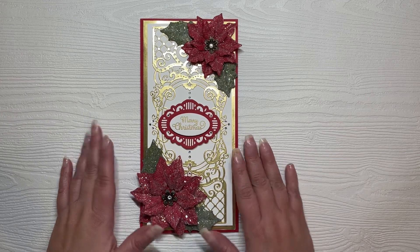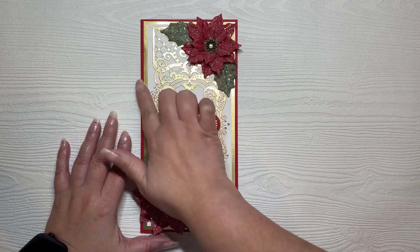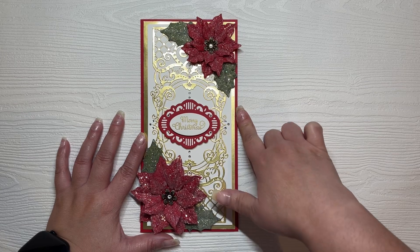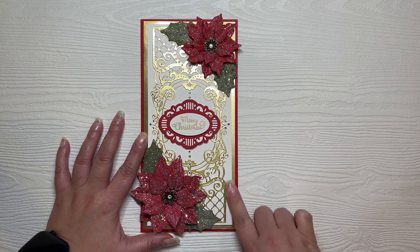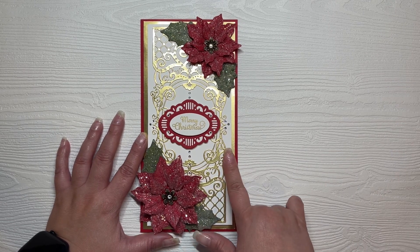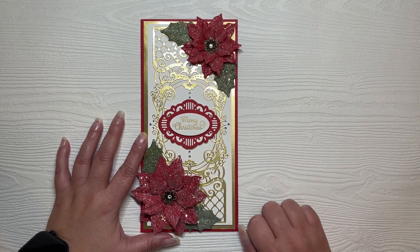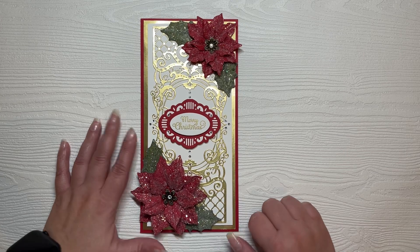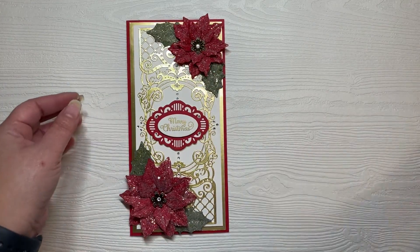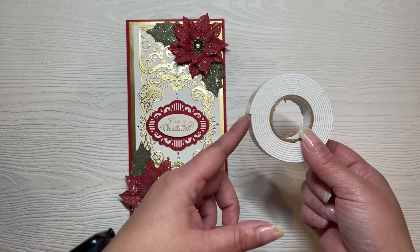All of the red cardstock is Paper Trey Ink in Poppy Red. Then you have the 92-pound bright gold foil for the mat, which is adhered directly onto my base. Then another mat is popped up on dimensionals — thin dimensionals. The white is 110-pound cardstock from Recollections. The green for the leaves is Pop Tone Jelly Bean Green. This layer here is on dimensionals on top of the gold panel.